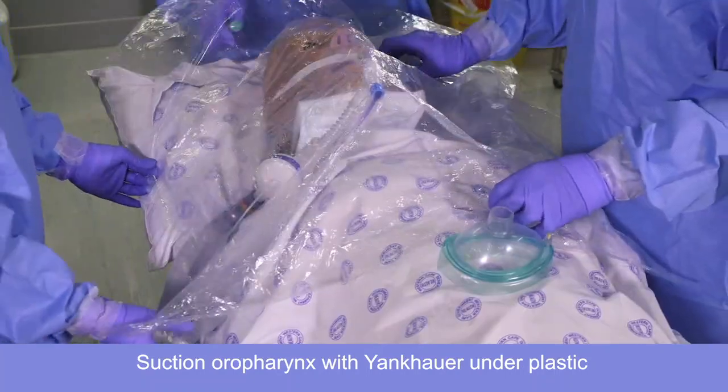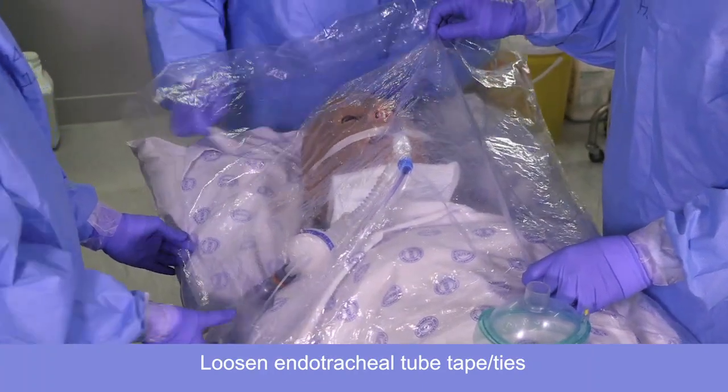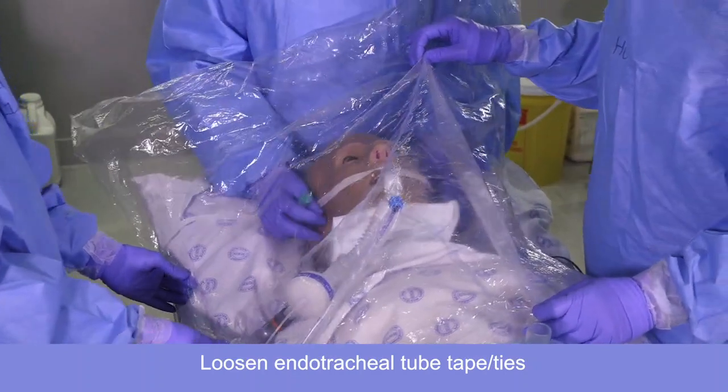I'm going to control this plastic sheeting. You can loosen the tube ties so long. Marietta, you're going to disconnect the circuit and put the mask on for us when we're ready.